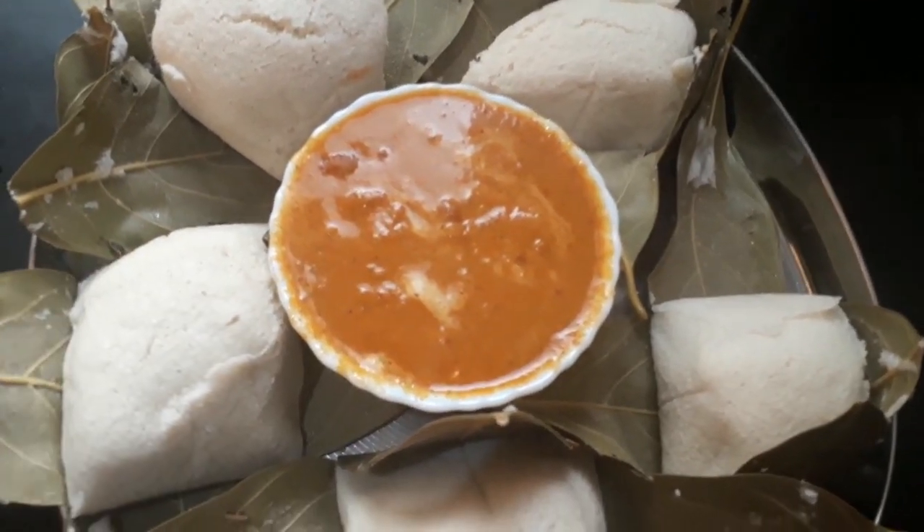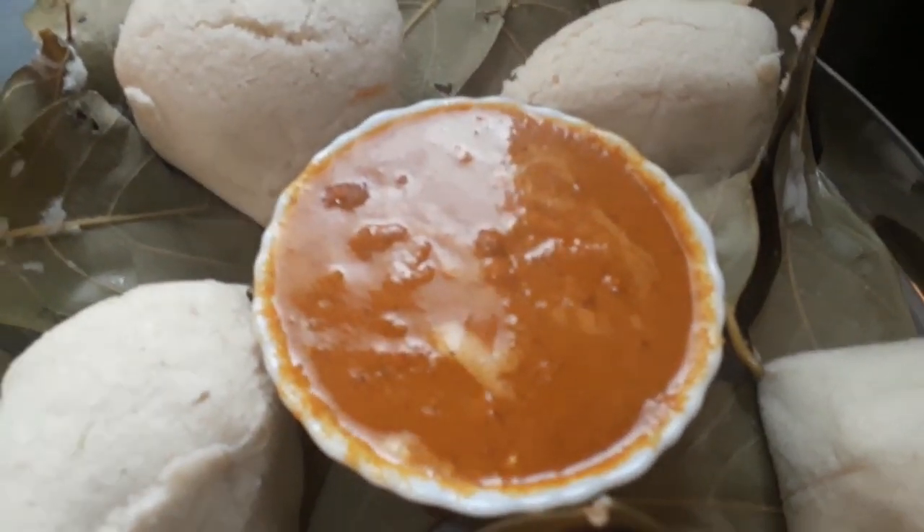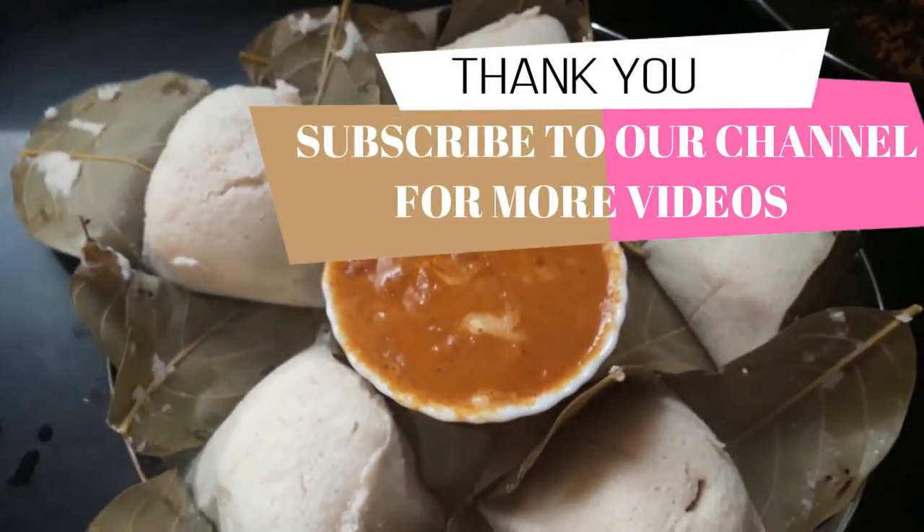Now, let's get ready. If you try it, don't forget to subscribe to our channel. Thank you!